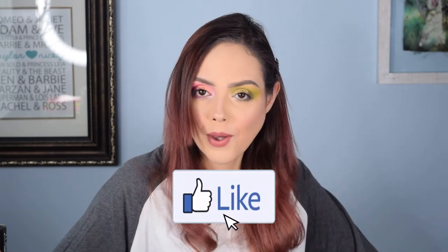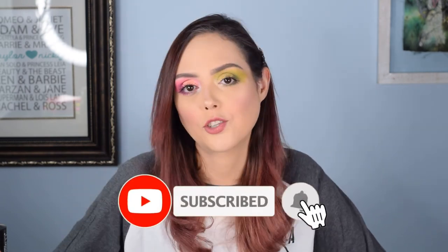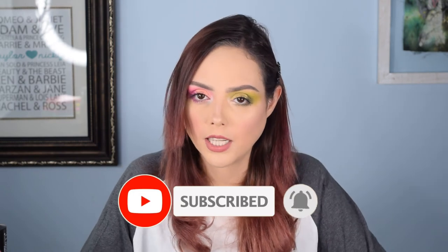I hope you guys enjoyed the haul video. If you did, give it a thumbs up. If you haven't subscribed yet, hit the subscribe button and notification bell so you see every time I spend money I shouldn't on things I don't need. I hope you're all safe and healthy — have a wonderful day and stay girly with a dark twist.